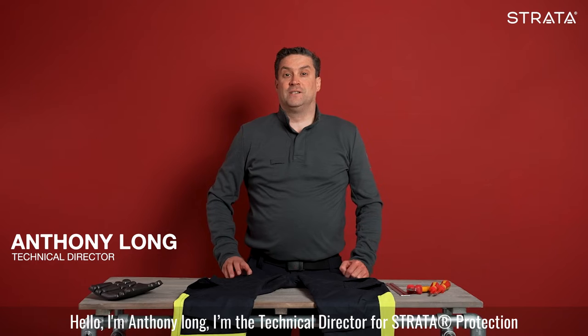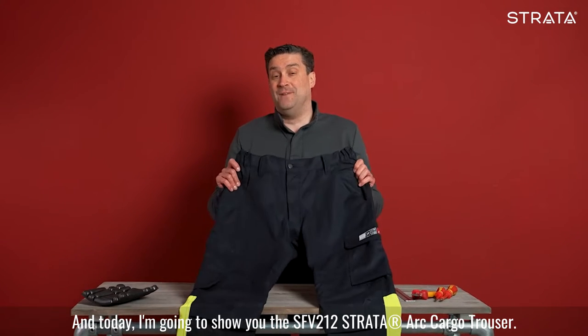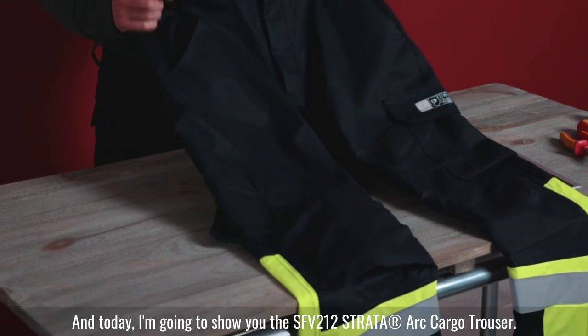Hello, I'm Anthony Long. I'm a technical director for Strata Protection and today I'm going to show you the SFV212 Strata Arc Cargo Trouser.